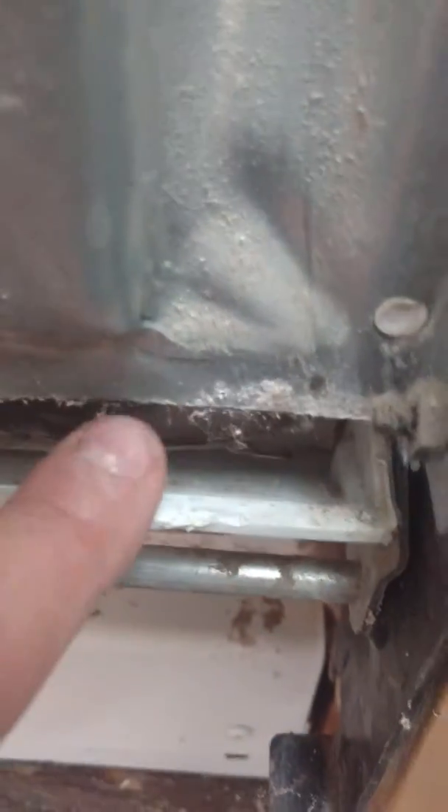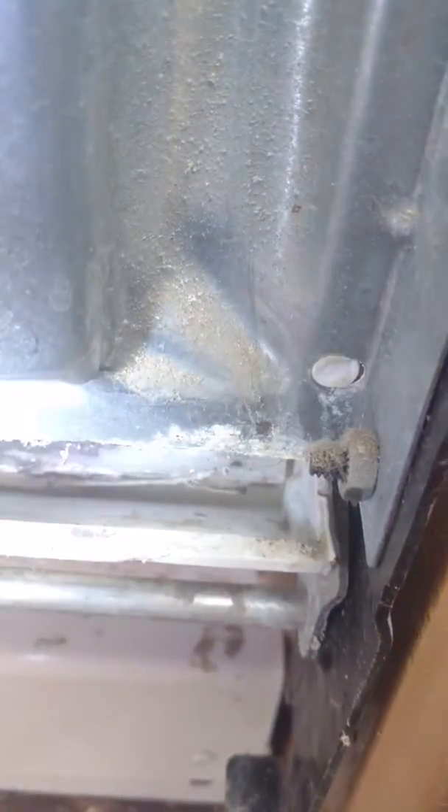Now this tray in here — this trough that's right here — allows the water to build up an inch or two in the bottom. And what happens is it was sneaking in past this gasket that has been flexed a billion times.